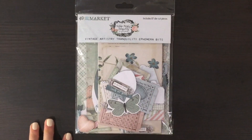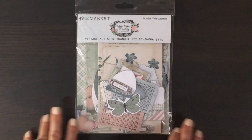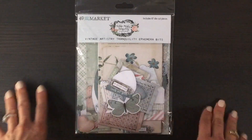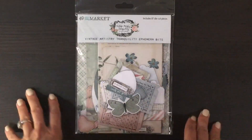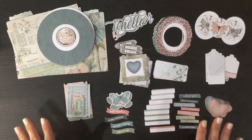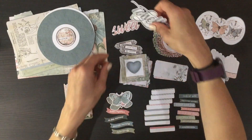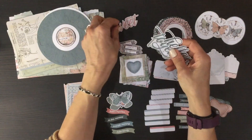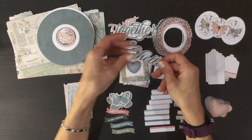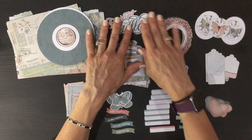We also received this ephemera bits pack — there are 87 die-cut pieces in this 49 and Market pack. These packs are jam-packed with so many beautiful images. I'll take them out of the packaging so you can see how many there are and what they look like. I'm going to start off with the titles — I love getting titles that match with the pattern papers, as it just makes the layouts come together so much more easily.